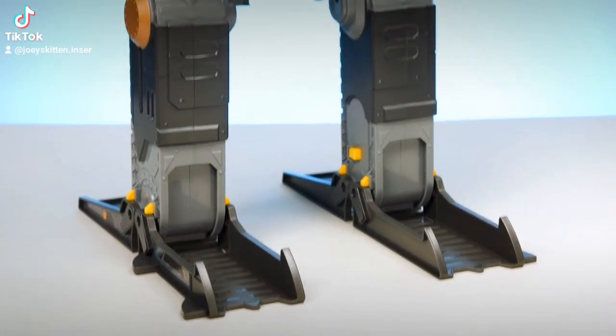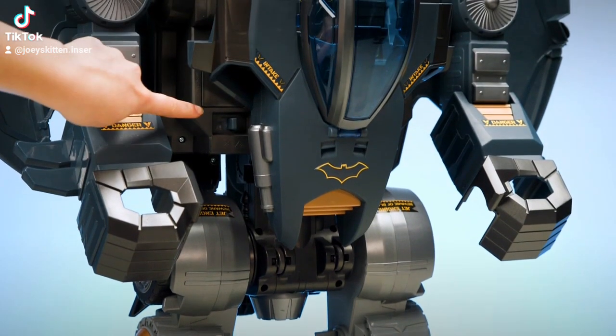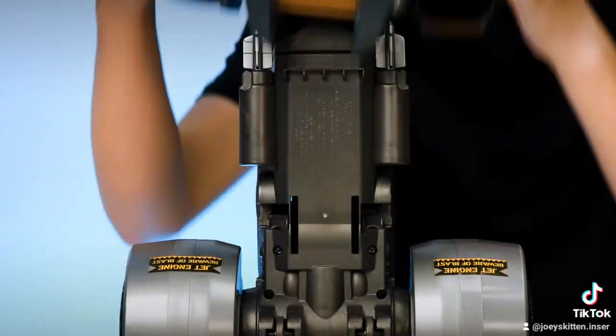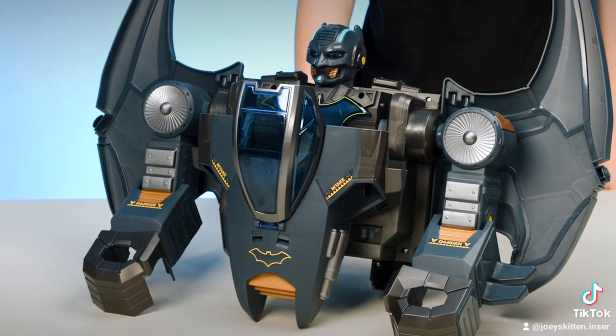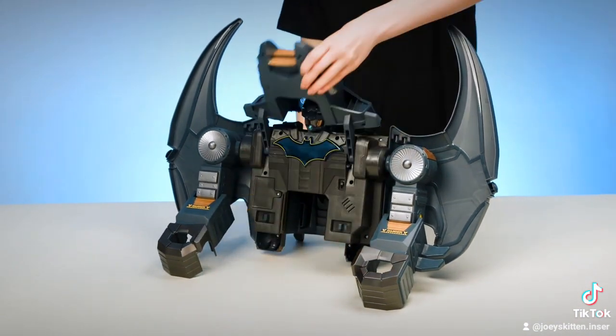To transform the Gotham City Guardian into vehicles, press the two buttons on the left and right side of the chest. Then lift the top off to disconnect from the legs. To transform to Batwing, first flip the cockpit up and over from the front to the back.